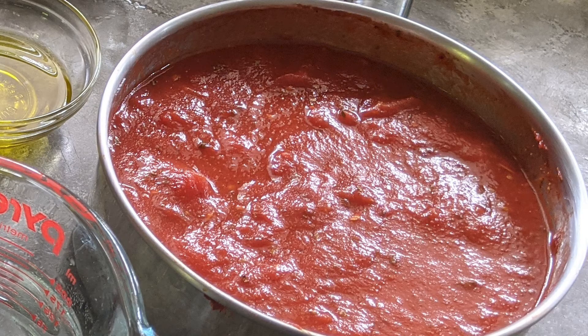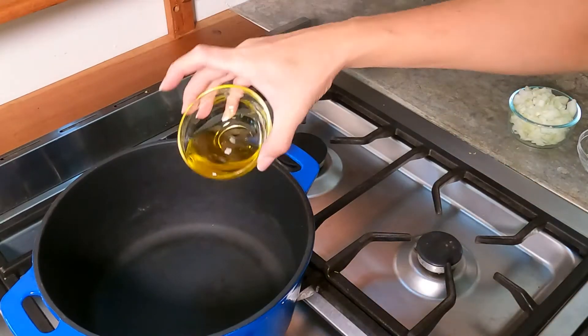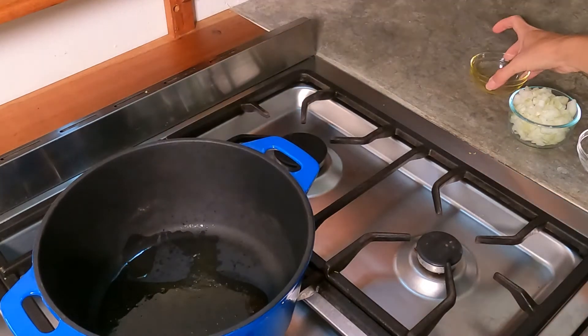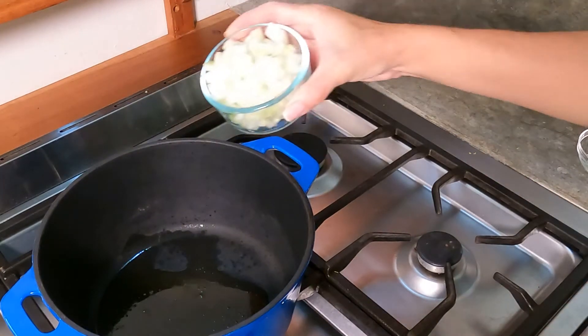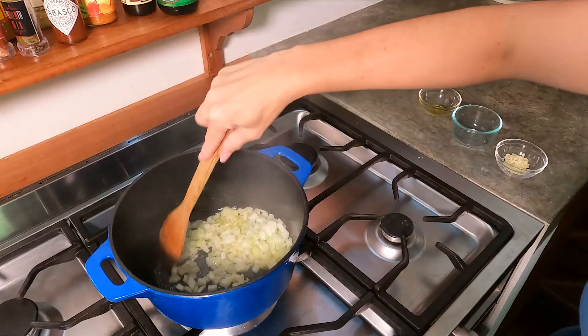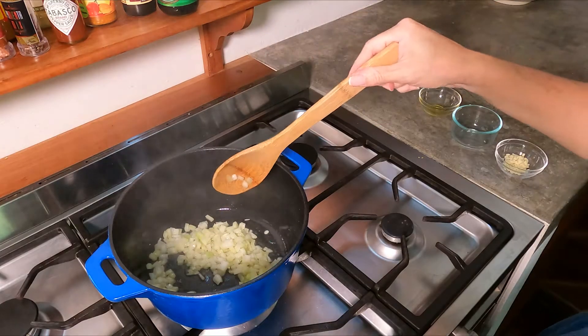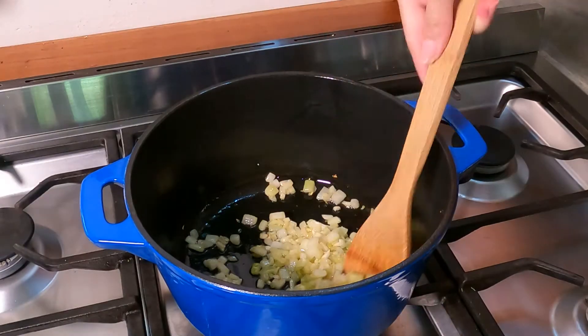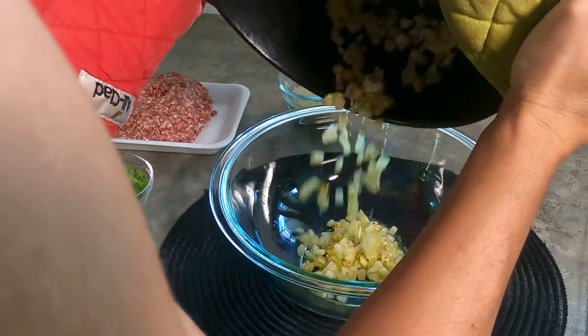If you're going to make your own marinara sauce, I'd start with that first. I usually combine two cans of whole roma tomatoes and one small can of Italian tomato sauce — that's up to you. We'll start with sautéing the onions in two tablespoons of olive oil in a skillet over medium heat until the onion is translucent, about five minutes. Stir in the garlic for a couple more seconds, turn off the heat, and transfer the onion mixture into a large mixing bowl.